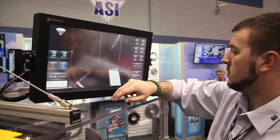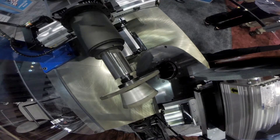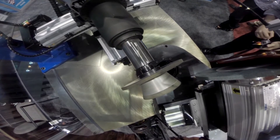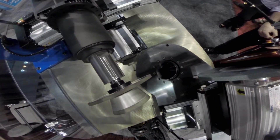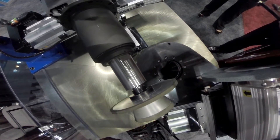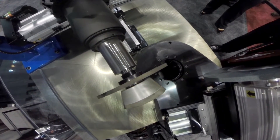We've got all touch screen controls. We've got push button release on the diamond wheel head so you can pop the spindles on and off very quickly. We've introduced new servo controls on the XY axis this year so that everything comes up on the screen and you have the ability to really set and focus your product on there and get out of it what you need.